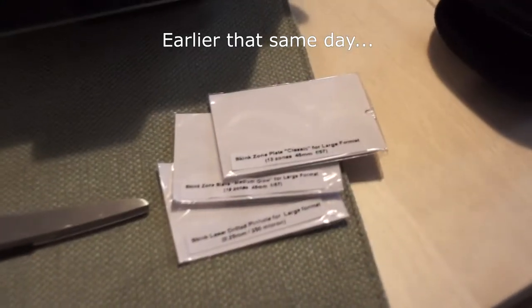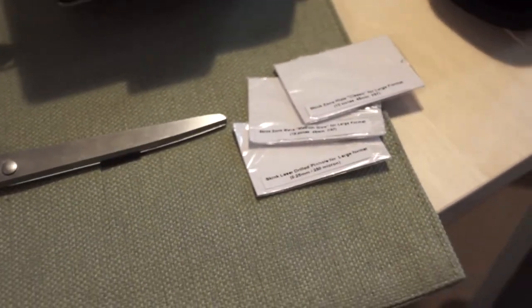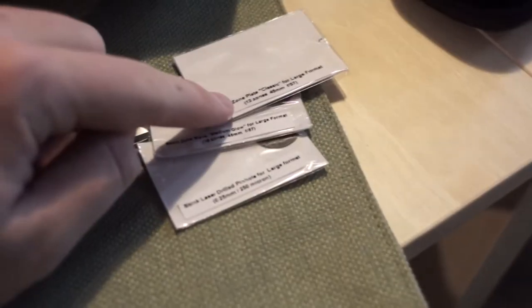I ordered this Skink pinhole kit, which includes a pinhole and some other types of pinhole-related lenses, and I've actually never shot them. So I thought this weekend we would do a little exploration and go out and see what these look like. I have a pinhole, I have what's called a zone sieve, and a zone plate, which are all pinhole-like optics.